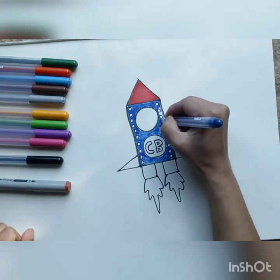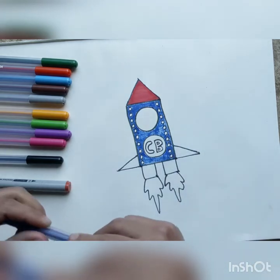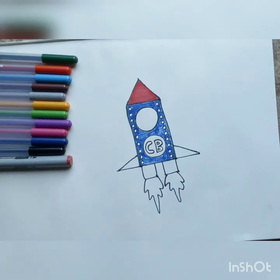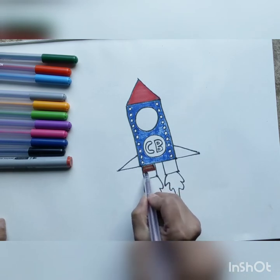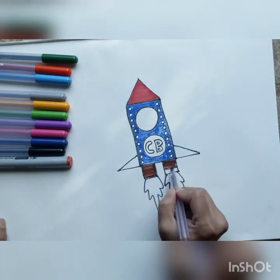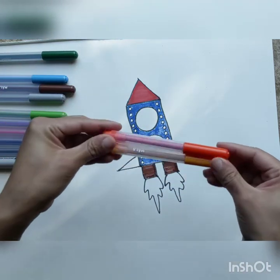Almost done — filling in any gaps that we've left, making sure our color is nice and even. We have colored in our rocket. The next thing we are going to color is the engine — or the vents from where the fire is coming out. I think we can do brown for the vent, and then orange and yellow for the fire. This is where the rocket is burning its fuel, giving it the thrust to go far, far away in space.